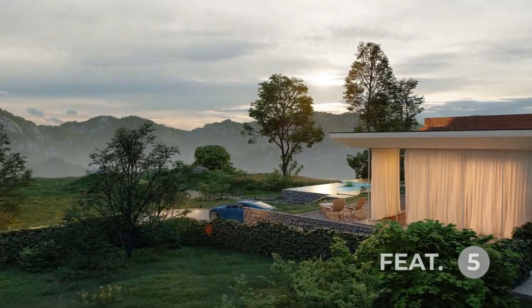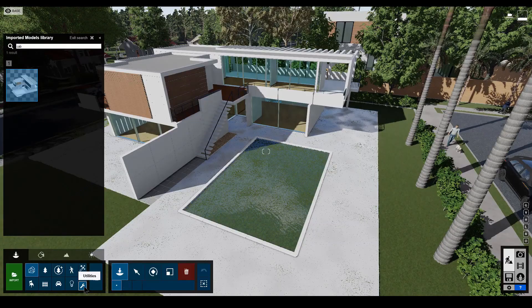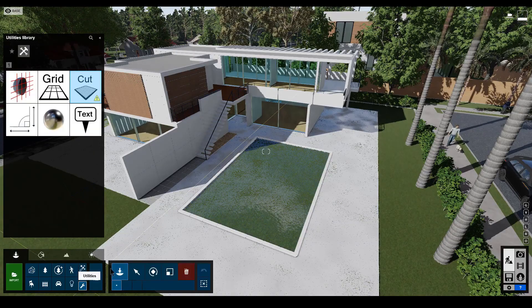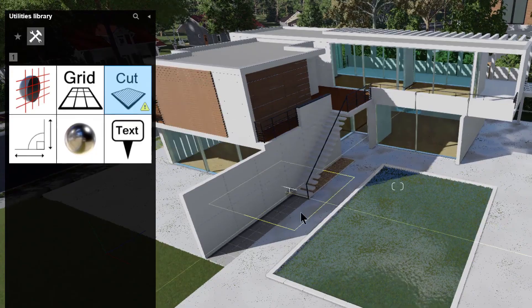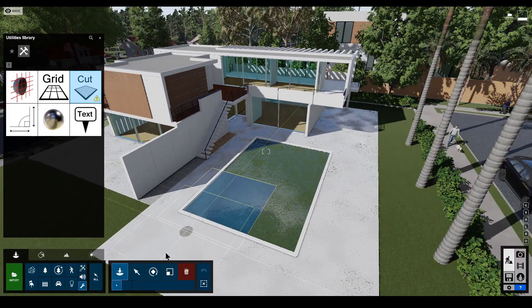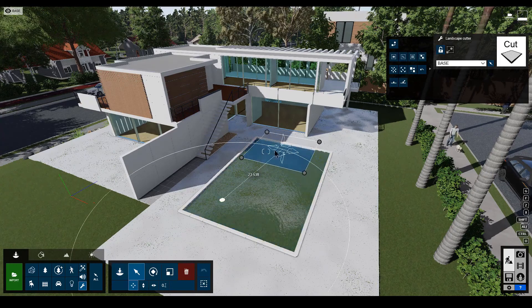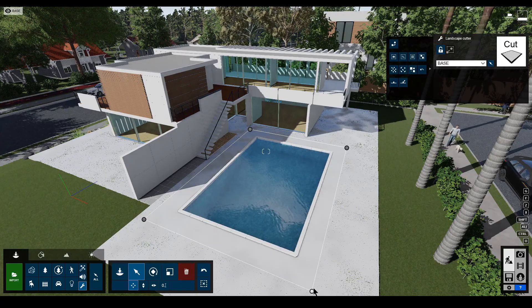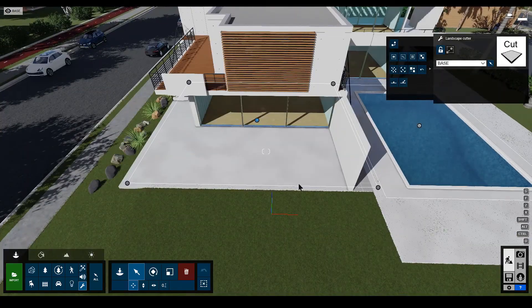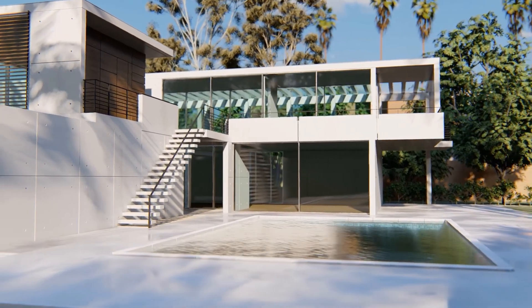Still speaking about landscape, there is a brand new tool you can now find in the utility section of Lumion called the Landscape Cutter. When working with landscape it's quite easy for a building to clip through or sink into the terrain. With the Landscape Cutter you can now easily cut the landscape to size and reveal the amazing masterpiece that you have beneath it.